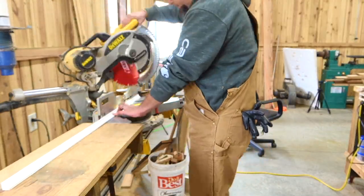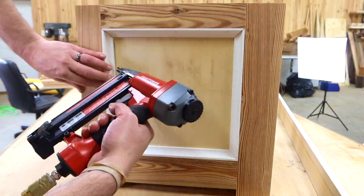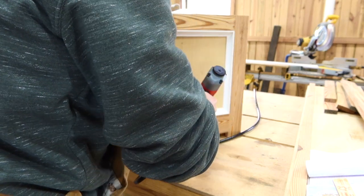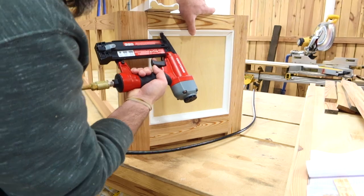Let's dress this up a bit with some three-quarter inch cove molding. We'll just put it into the inside of the end plates. Again, this is going to be something that you'll need to measure just to make sure that we have nice clean fitting corners.